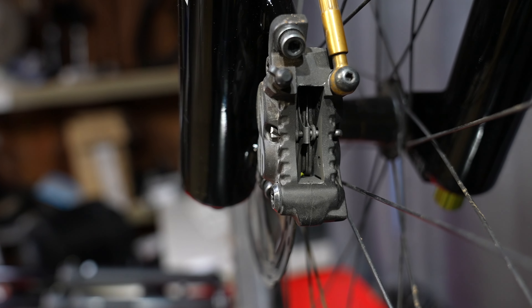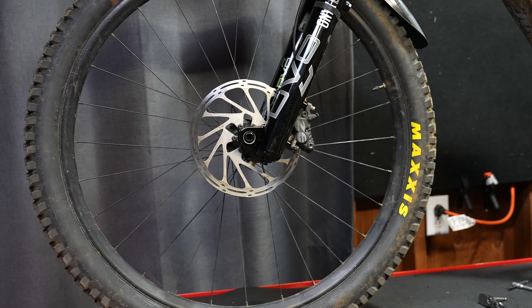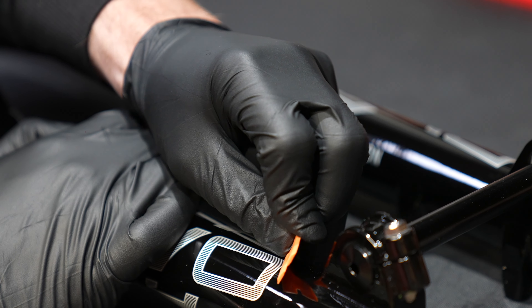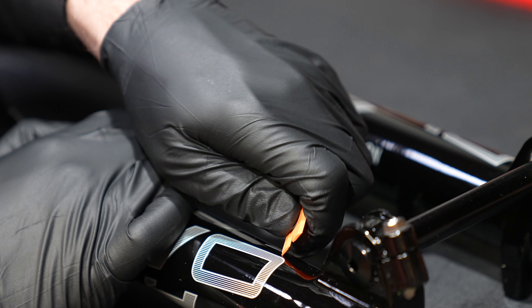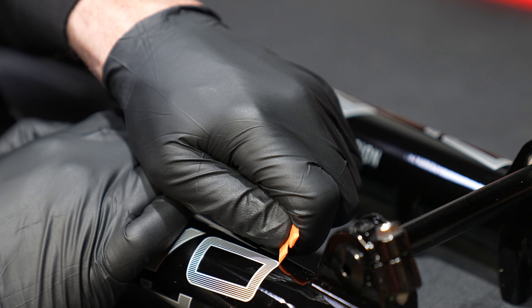There are a couple of deal breakers on the Onyx. Direct mount 203 could be a deal breaker because I only had 200mm rotors and the pad will stick up. Also, the stickers are heat-transferred on and will never come off — so if you want to murder it out, that's not an option without painting it.